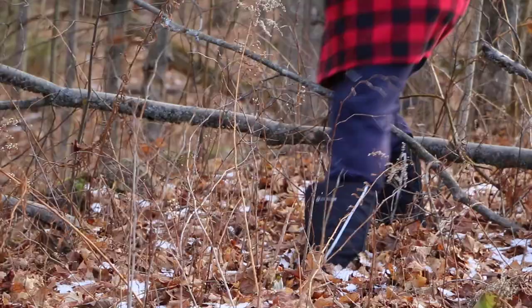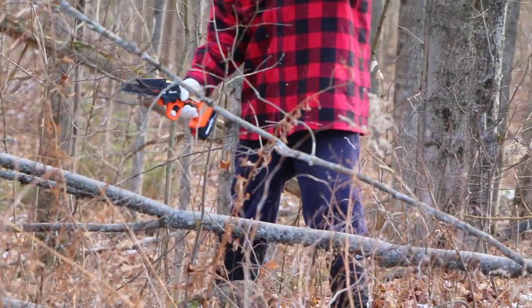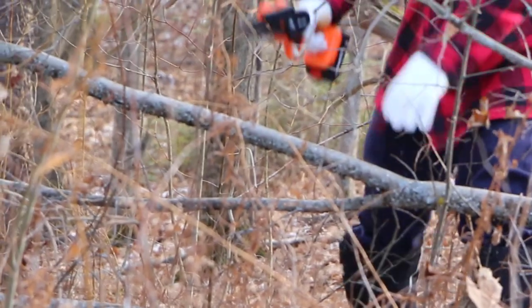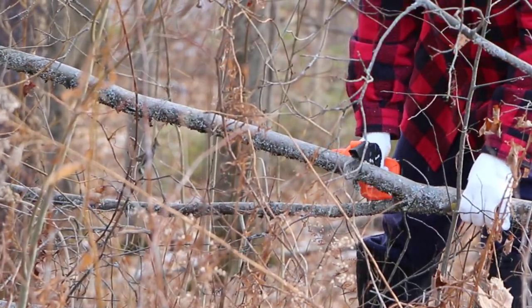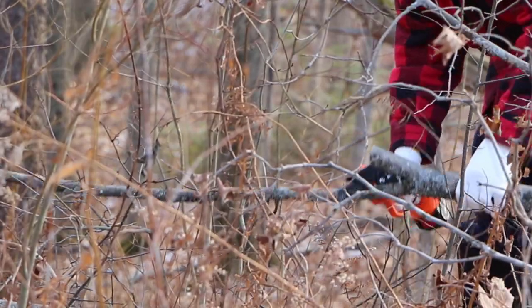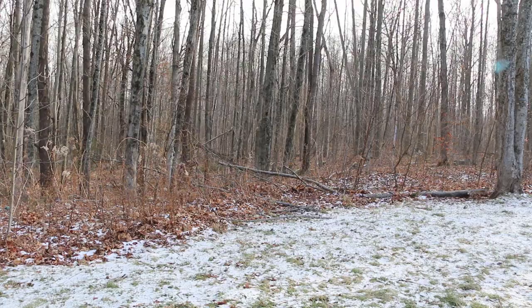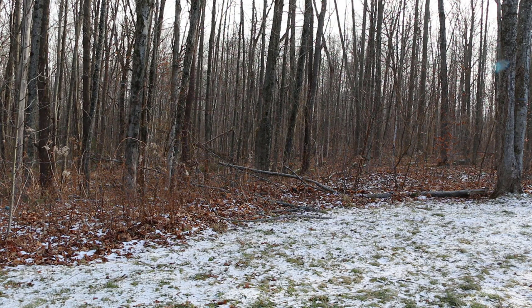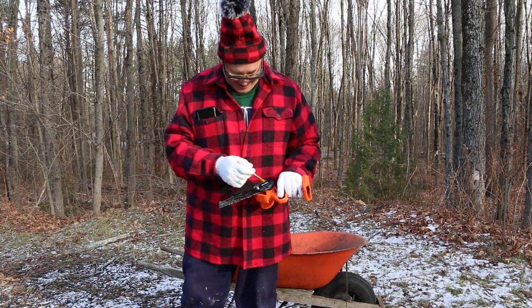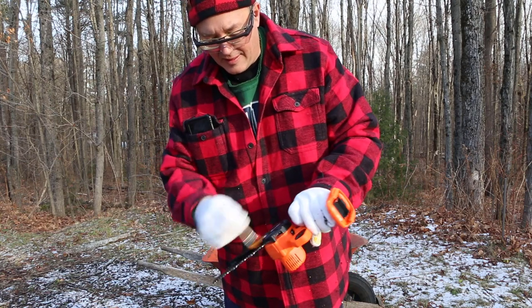Oh wow, I got it — bring over the camera. You can't see over here, can you? What?!